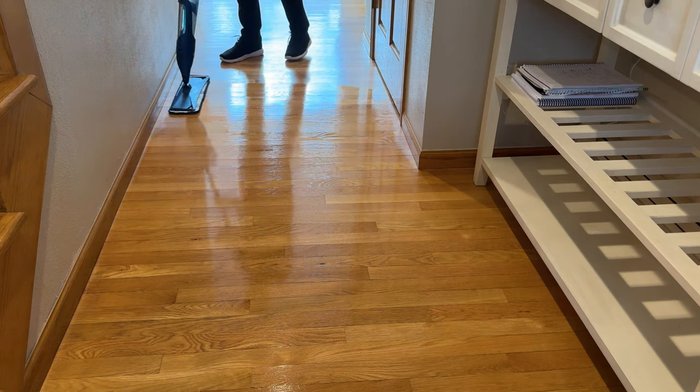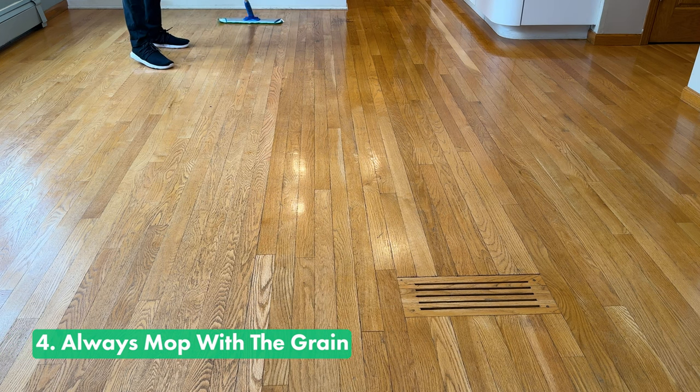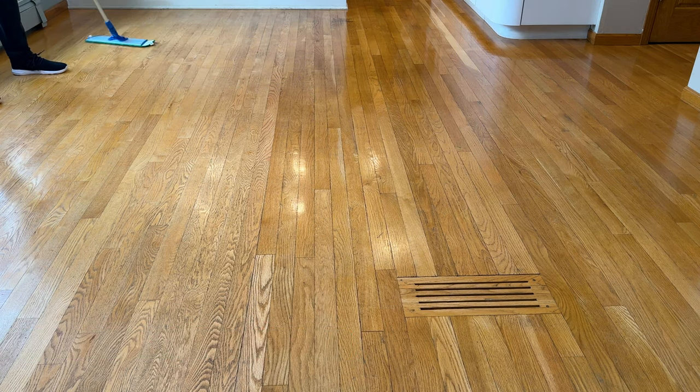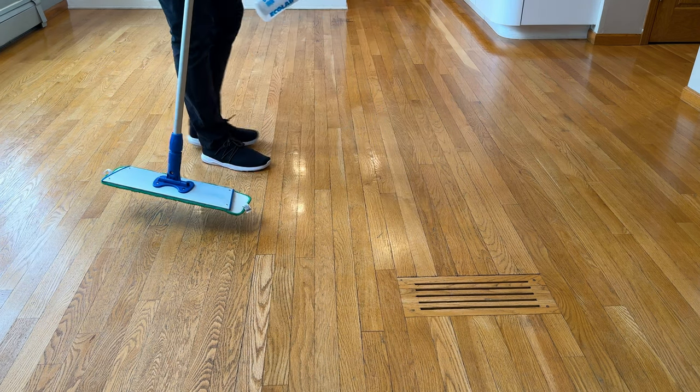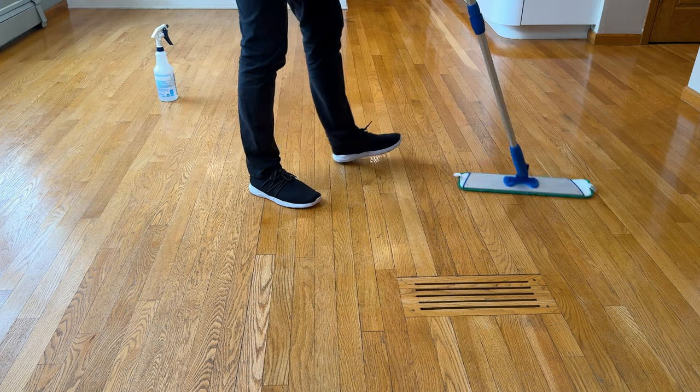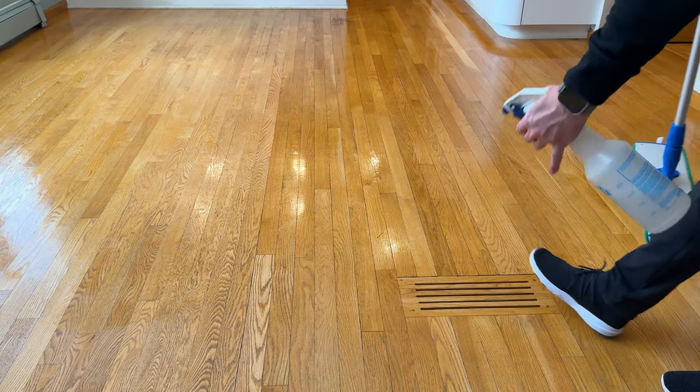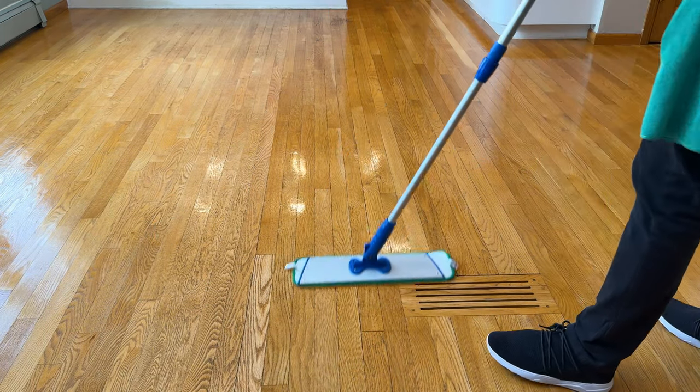Tip number four is quick and easy: always mop with the grain. Not only will this clean your floor better, but it will also ensure that you don't leave any streaks behind. I also like to suggest going in a snake pattern — this helps you grab anything remaining on the floor and remove it as you clean.